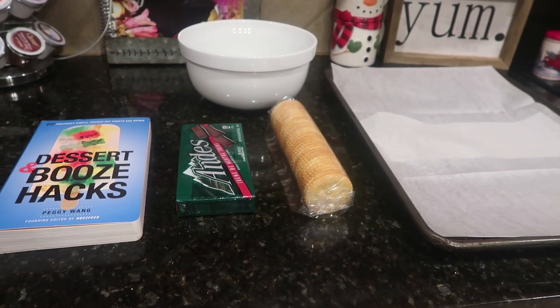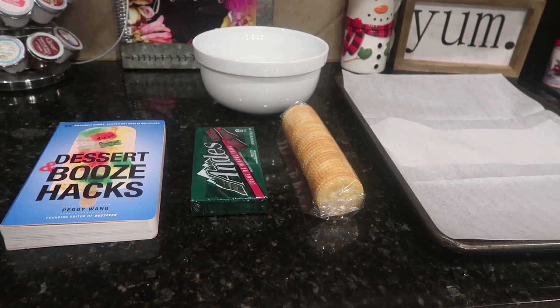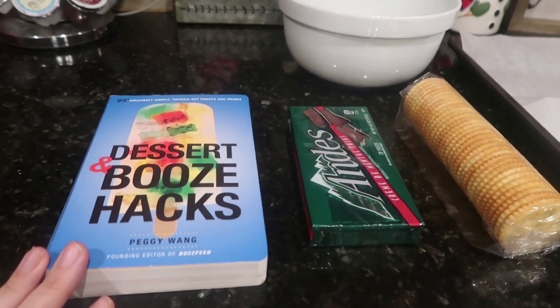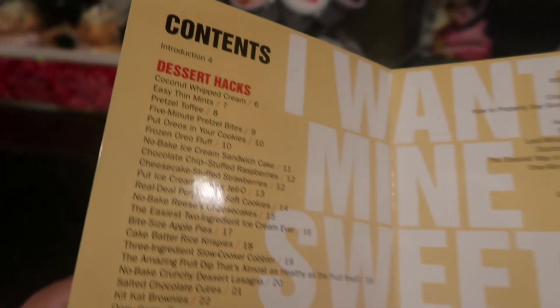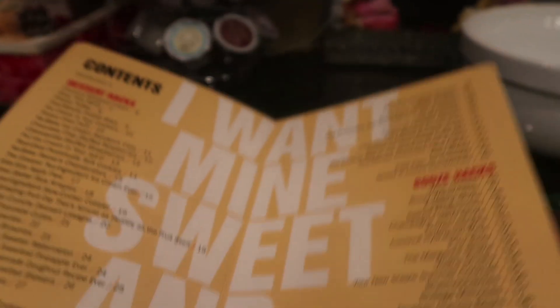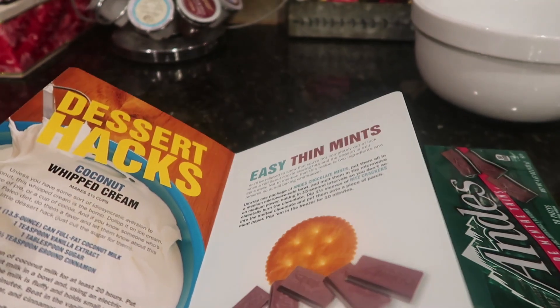So let me take you down to the counter in my home and show you what I cooked up. Okay guys, so here we are with our dessert and booze hacks, and here we are making those simple thin mints. I'm so excited to show you guys this because, for real, as the book says, who needs Girl Scout season — it was so good.